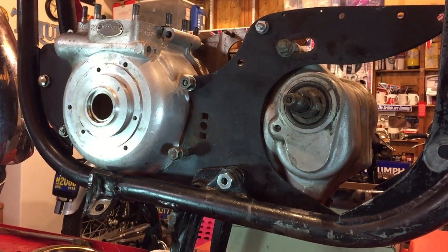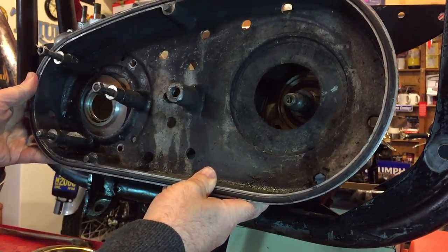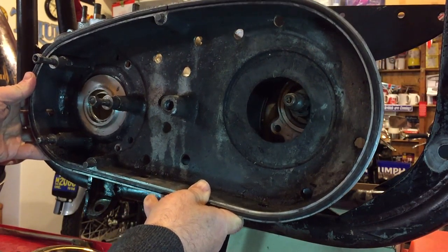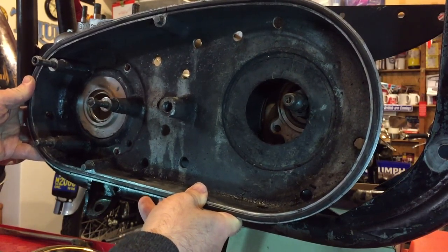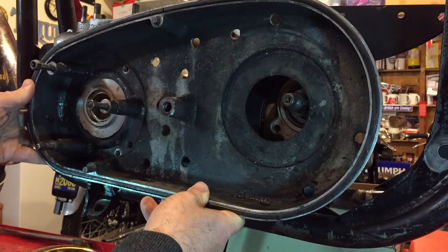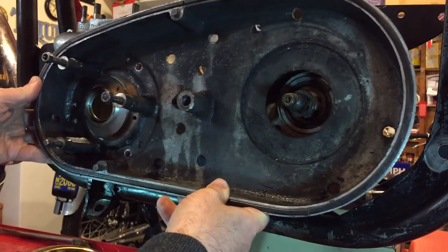I've tried to dry fit the Commando in a primary case and unfortunately it's actually too small — too narrow between the crank and the gearbox. As you can see, it's actually banging into it already. I would have hoped that there would have been some movement here, but it's just simply too narrow.